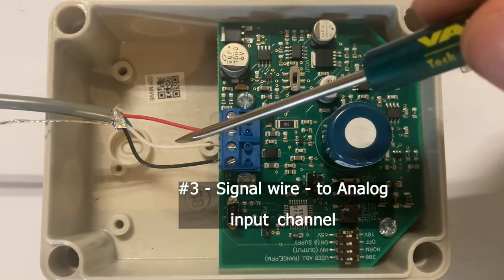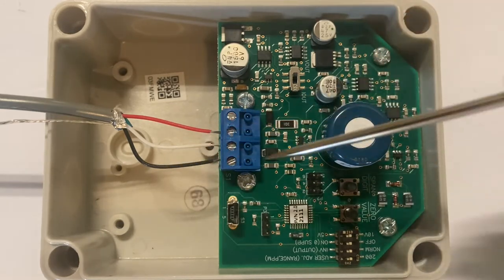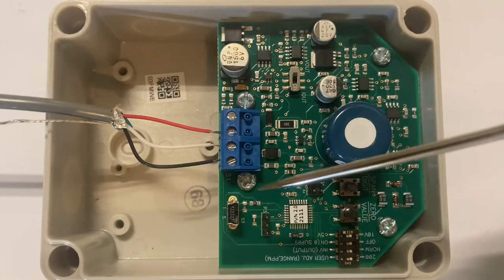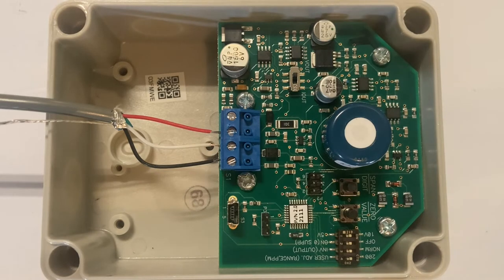And I've wired the black wire to terminal number 4, which is our ground wire, and would go to the ground on the Ventra XT.